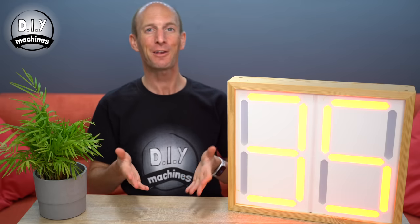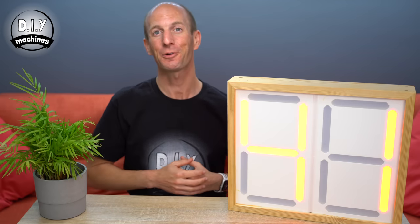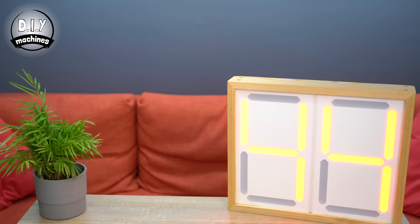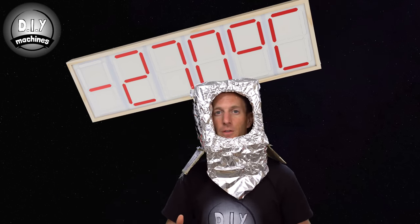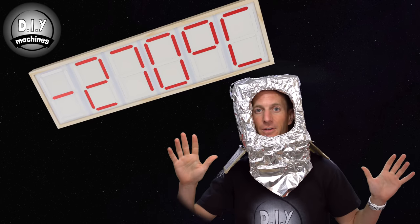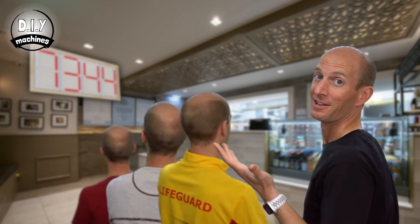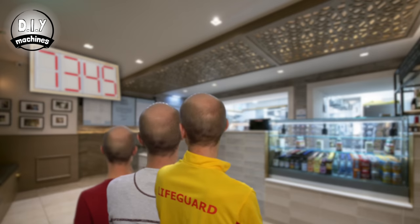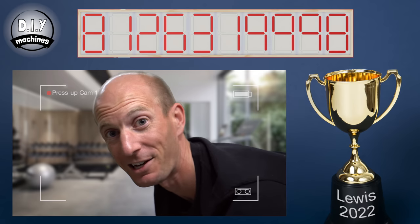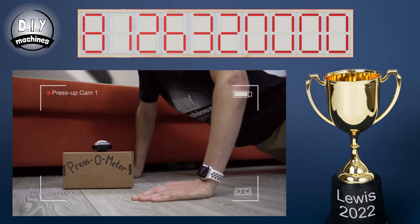This is a very personalizable project. I've created the framework of the display and it's up to you how you program it to use it for your own needs. For example, you could use one to measure the temperature of space, or to display order numbers at a takeaway, or to automatically count your world record breaking press-up abilities.